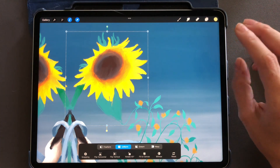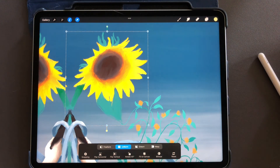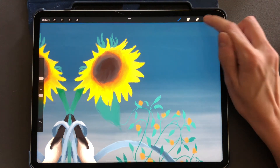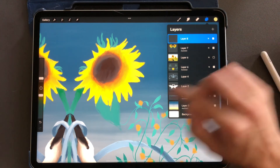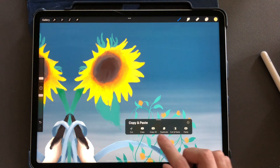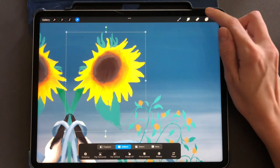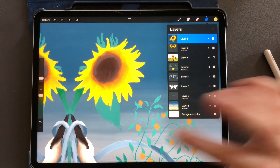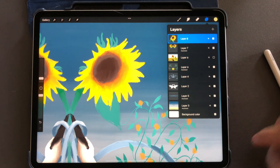From here, drag down with your three fingers, hit copy, go back up to your layers tab, create a new layer, drag down again, and paste on that layer. You can see that the new layer now has the selection I made with the rectangular tool.